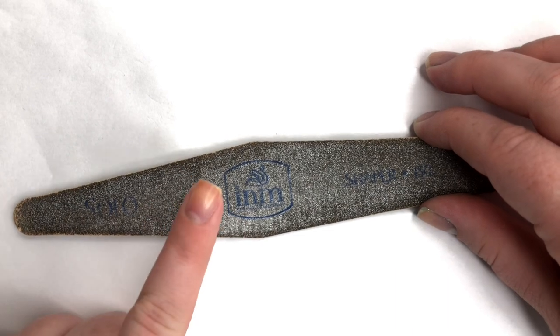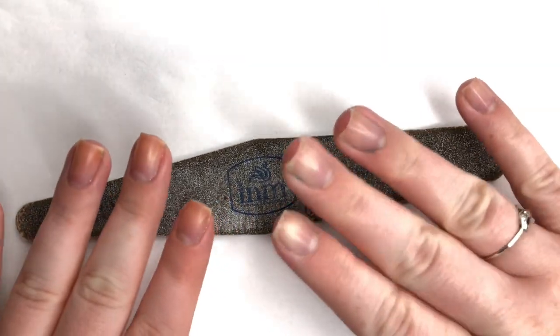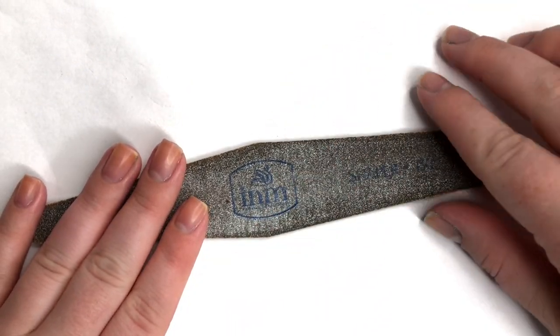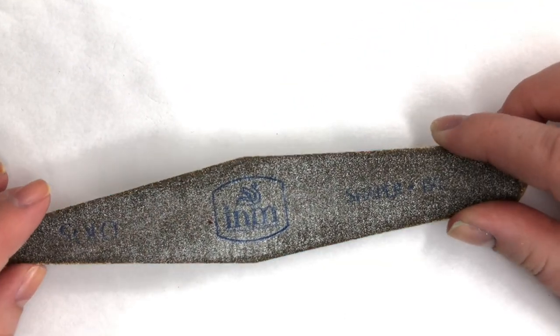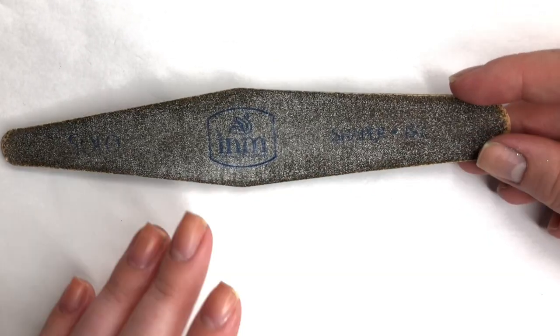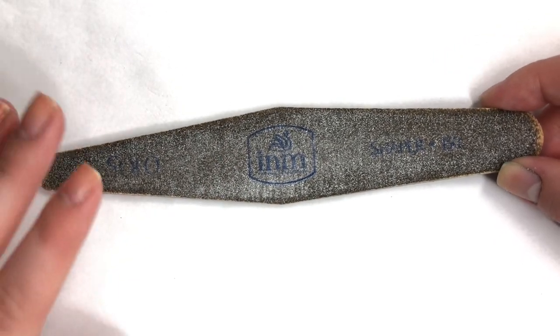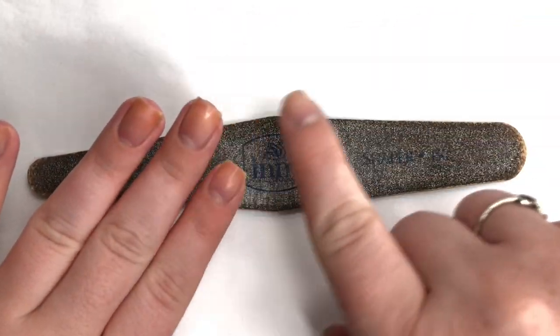I also use this on my toes because I never cut my actual fingernails — I just file them. I file them about once a week to take down the length or maintain the shape, so I don't have to cut them and put any breaks in the nail bed.